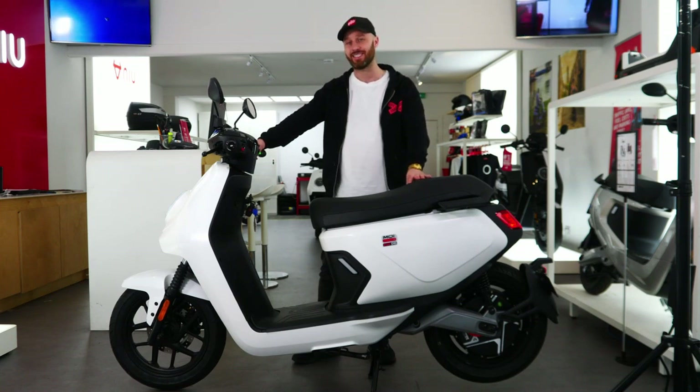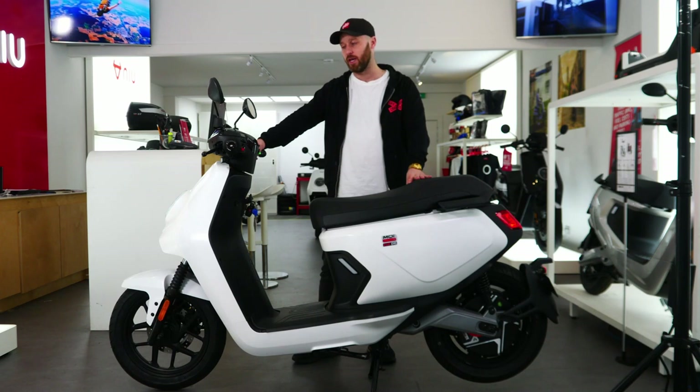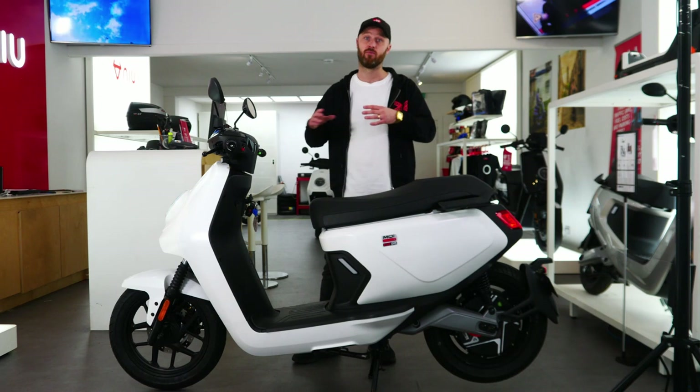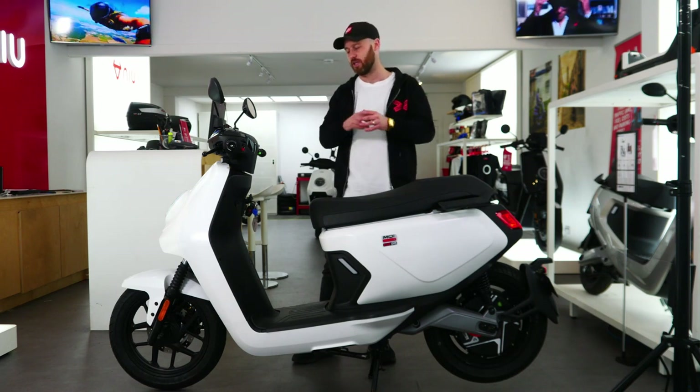It's got a top speed of 62 miles per hour, so it's as close as you'll get to its petrol equivalent in terms of speed. It's an unbelievable bike.